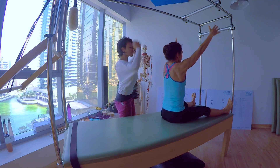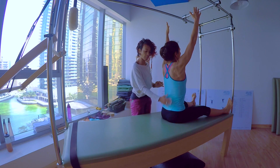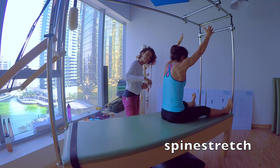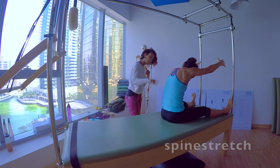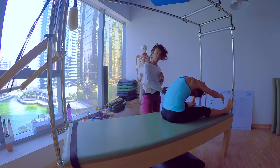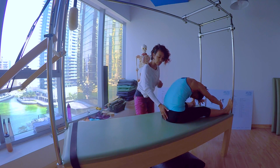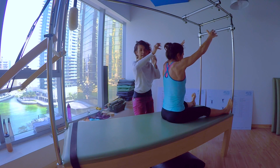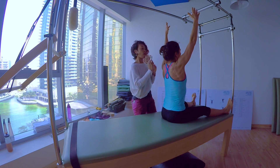On an inhale, she's going to take her arms up, her head on top of her spine. On the exhale, she's going to bend her spine until how far she can go. And then on the inhale, she fills herself up with air until her head appears in the middle of her arms.